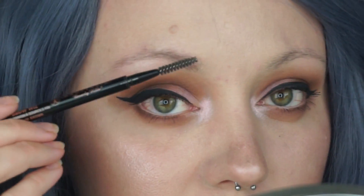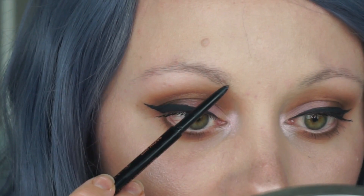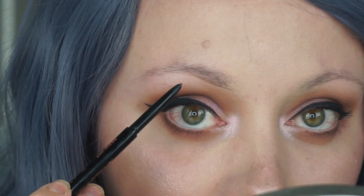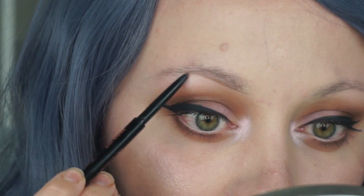The first product I'm going to be using today is the Anastasia Beverly Hills Brow Wiz in medium brown. I'm going to be coming through the hairs in an upward direction and then shaping my brows using light, feathery strokes. I'm really barely touching my skin here — you do not need to press very hard.